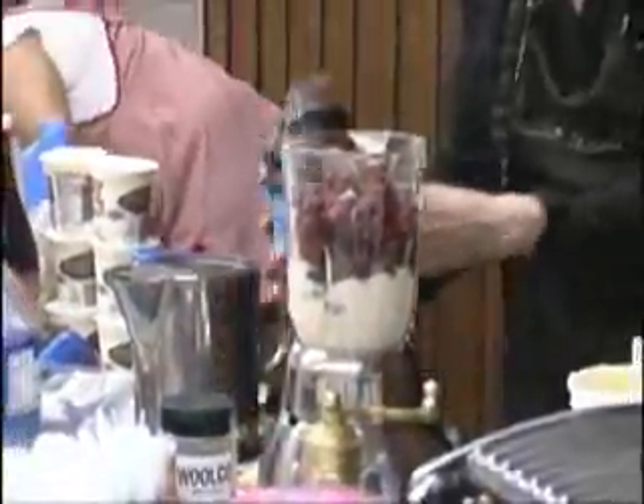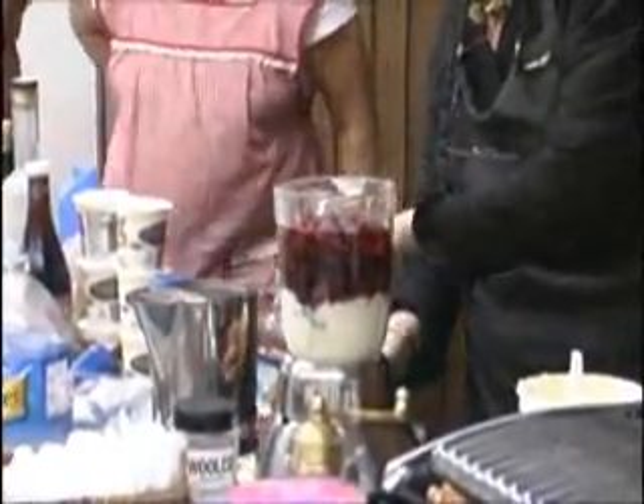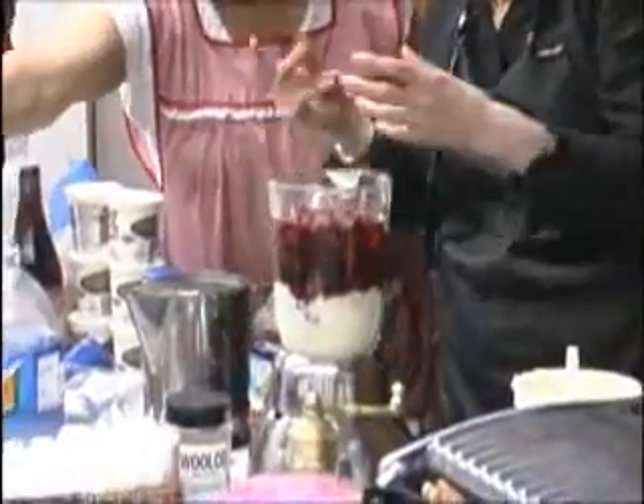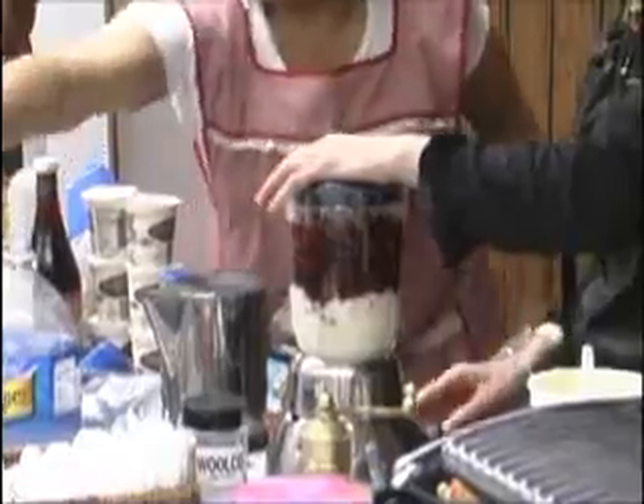Two. I'm going to use soy yogurt for this. What do I want here? Cranberry juice, pomegranate juice. Again, absolutely no ice. I only have ice in one of the smoothies.